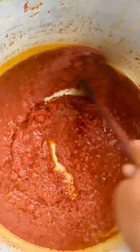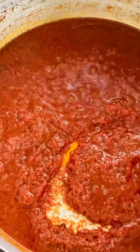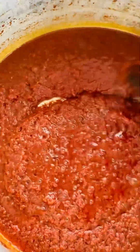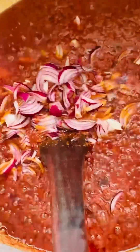Next, add in your tinned tomato and fry it very well. Don't make the mistake of not frying your tinned tomato before your fresh tomato. After frying the tinned tomato, add in the fresh tomato you want to use for this dish. Allow it to fry for some time, then add in your onion.